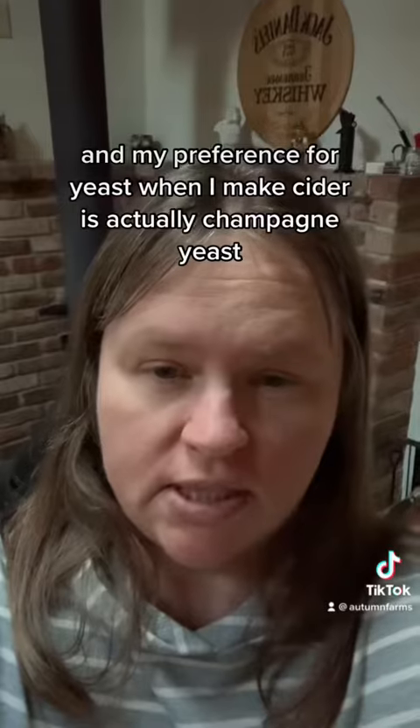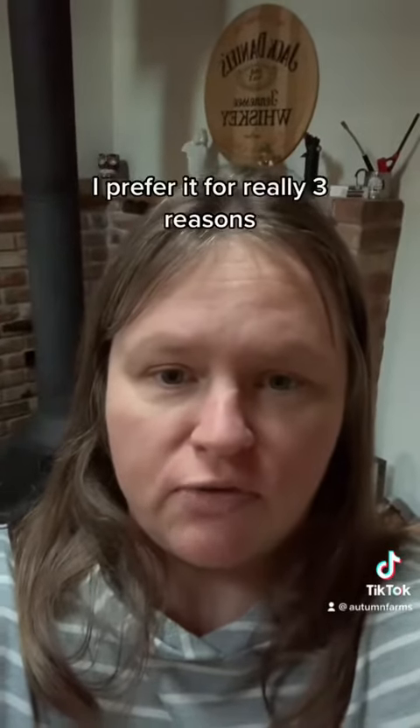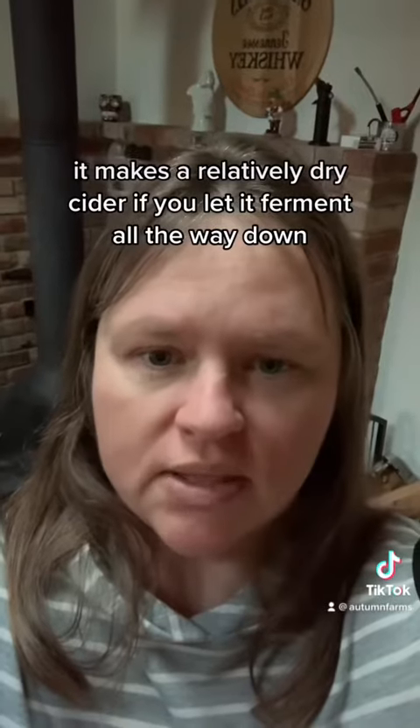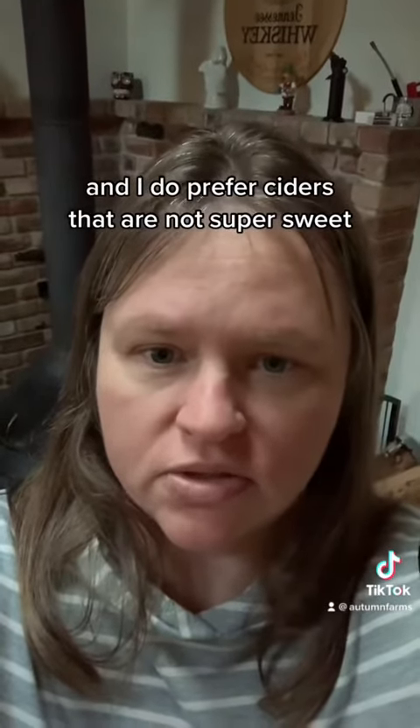My preference for yeast when I make cider is actually champagne yeast. I prefer it for three reasons. One, it's easily accessible and easy to work with. Two, it makes a relatively dry cider if you let it ferment all the way down, and I do prefer ciders that are not super sweet.